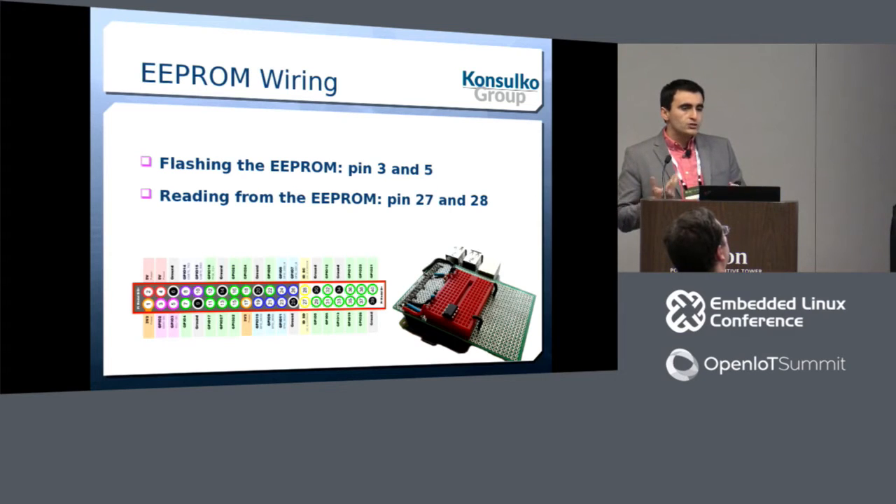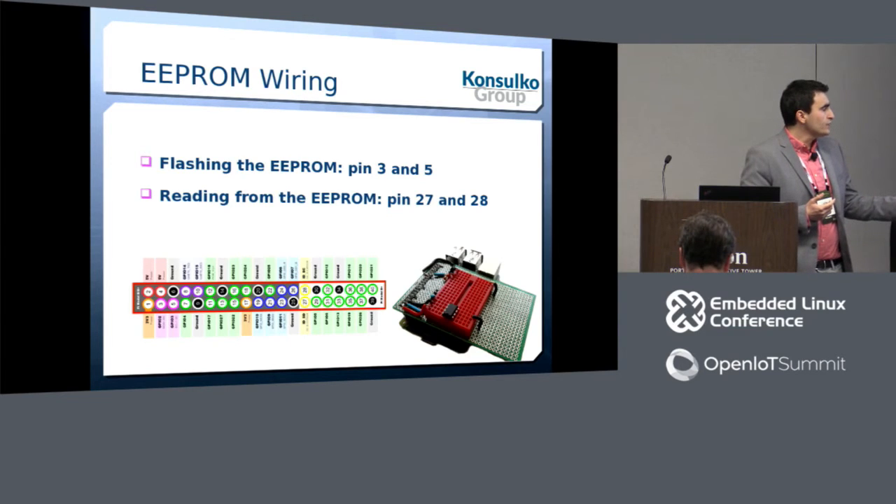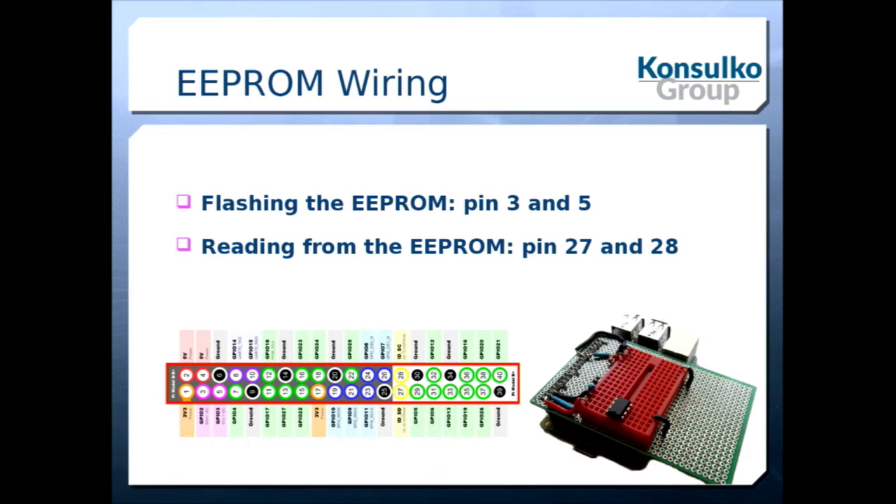The easiest way to do this for hobbyists is to use your Raspberry Pi directly. Raspberry Pi has two I2C buses; to flash something you should use pins 3 and 5, which is the primary I2C bus. I created a simple add-on board just for flashing EEPROMs — from the left side I have a setup for flashing, and when I'm done I move the EEPROM to the other side of this prototype board to verify it was successfully written.